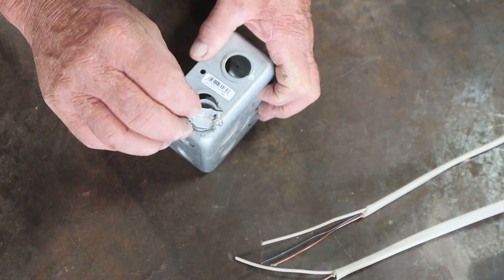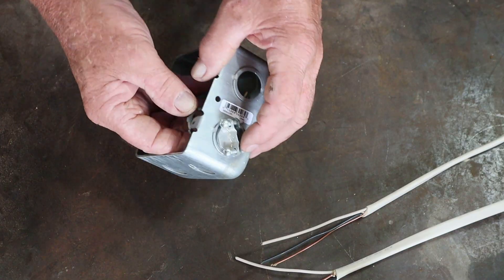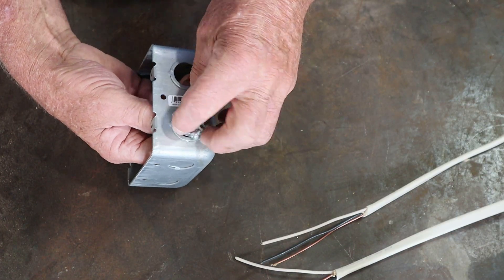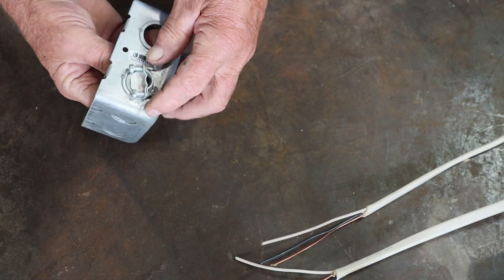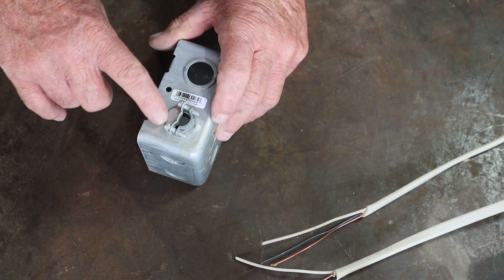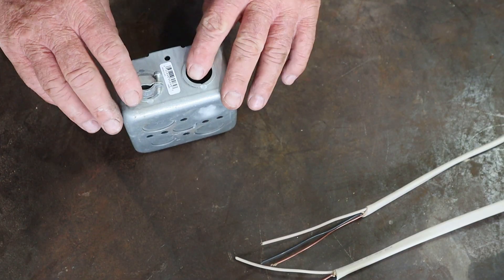The first thing you're going to want to do is insert two cable clamps into the box. These are used to secure the wire in place. There's a little nut — you spin it off, slide it through the knockout hole, put your nut on the inside, and spin it back to get it secure. You'd always want it positioned so you can get your screwdriver in there to tighten it and keep your wires in place. As you pull the screws in, it secures the wire tight so it will not come loose.